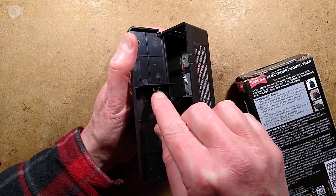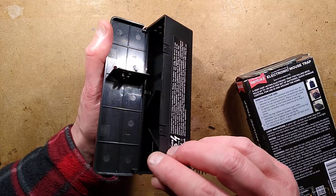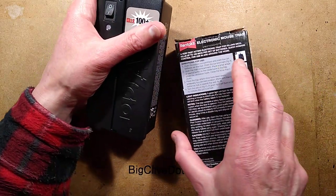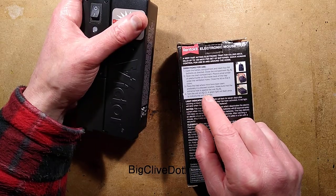I wondered what this was for until I saw another model that had a couple of little wires coming down from it. I'm not sure — they may have been designed to stop the mouse backing out. You place the trap where mice have been seen, preferably in a discreet location, and make sure that the entrance hole is against the wall.